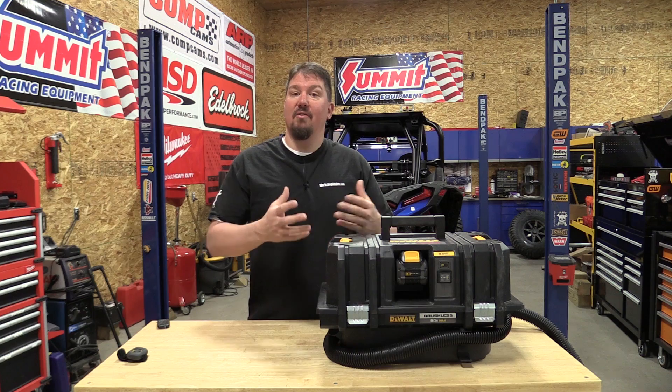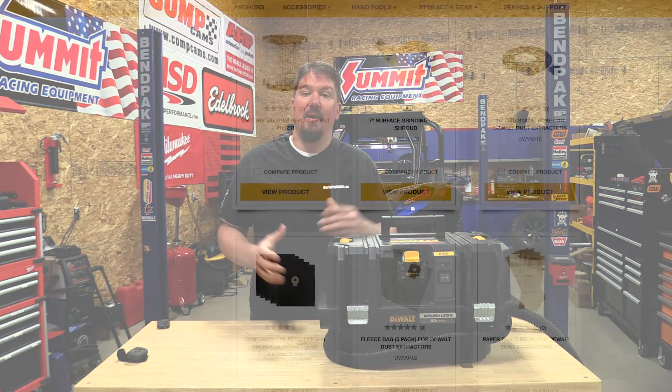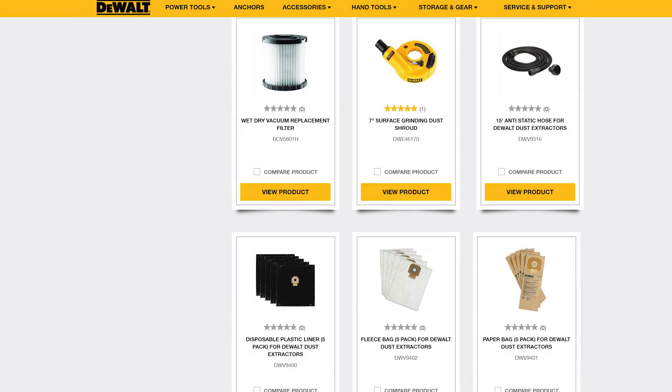If you have a grinder and don't have the right attachment, don't worry — DeWalt sells a whole range of them on their website, and we'll link to that in the description.